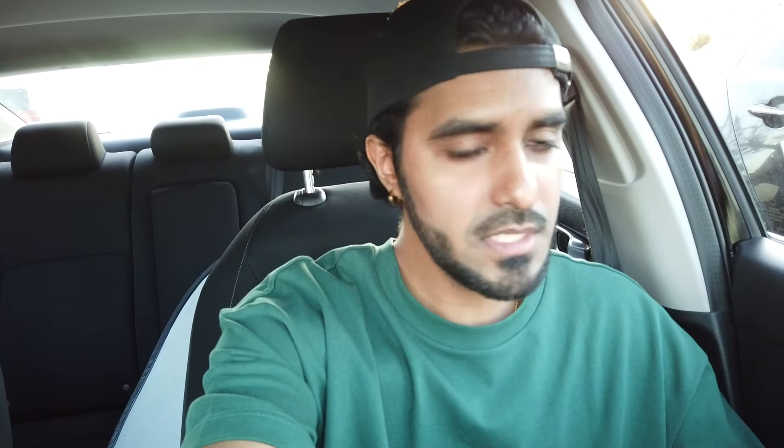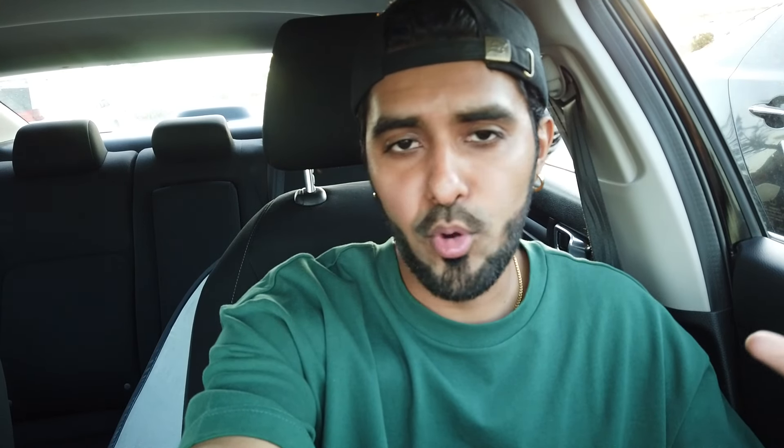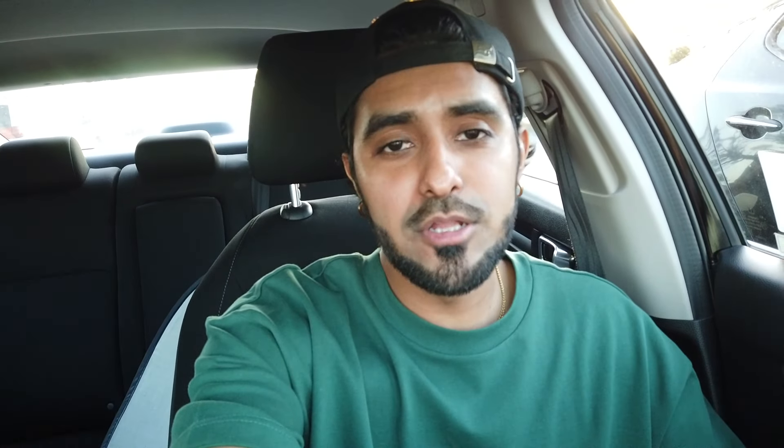Alright, we're off. We finally made it to the spot. Funny enough, this spot wasn't the original plan — we were going to go to this dumpling place called Young Dim Sum, you know, dumplings and pork buns and all that stuff, but they closed at 7:30, so it was too late. We ended up coming to this other place we wanted to try called Two Zone Chicken. It's a Korean chicken spot and they got other food as well, but that's mainly what they're known for.